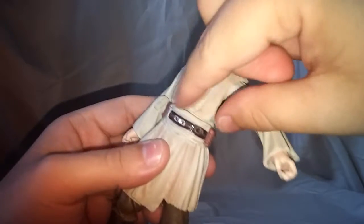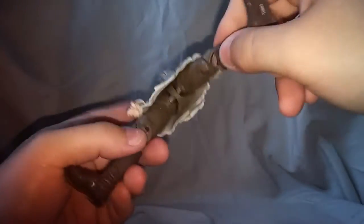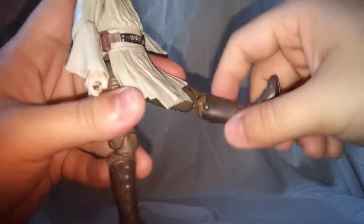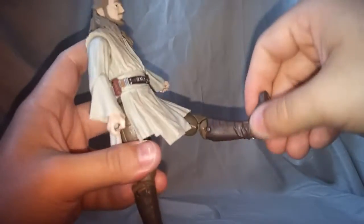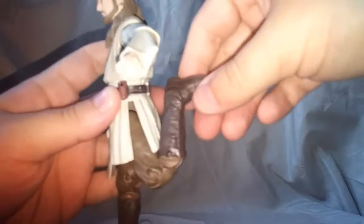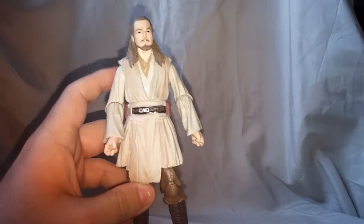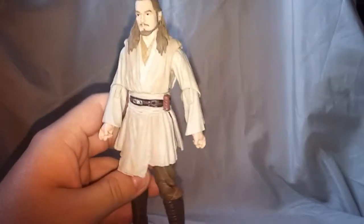Waist twist works pretty good, and with the fabric and clothes it looks pretty good — doesn't cut off too much. Standard double ball peg for the hips. Unfortunately the lower robe piece does inhibit the articulation somewhat, but you can still get a pretty good range of motion going forward. Double jointed knee gives you a pretty good range of motion — I like that. Ankles do hinge back and forth and they do rotate. So all in all, pretty good articulation.